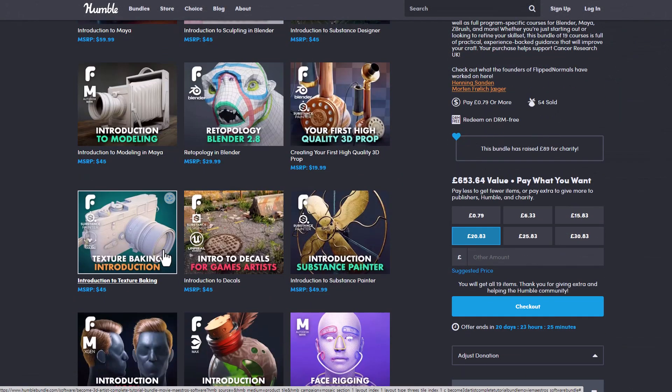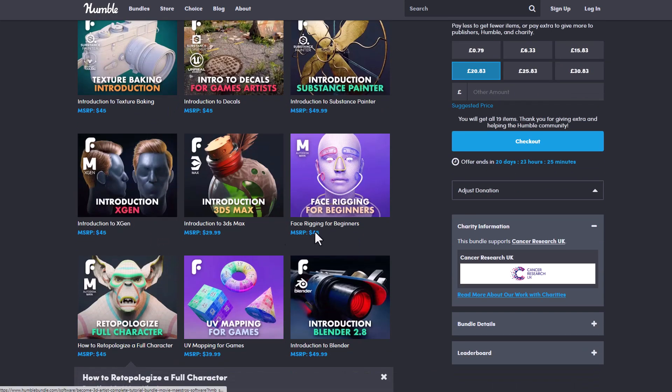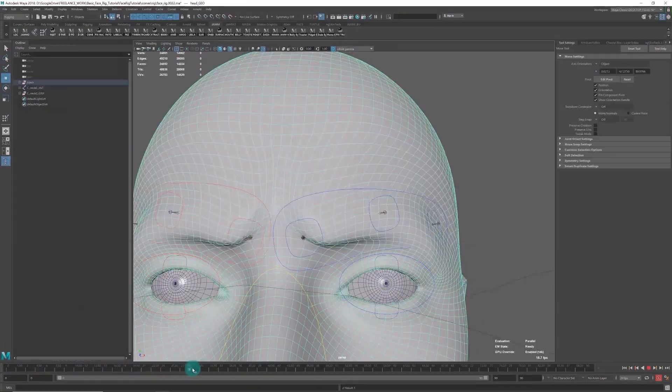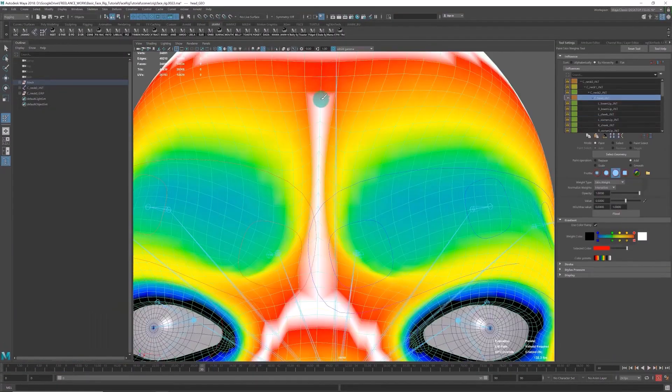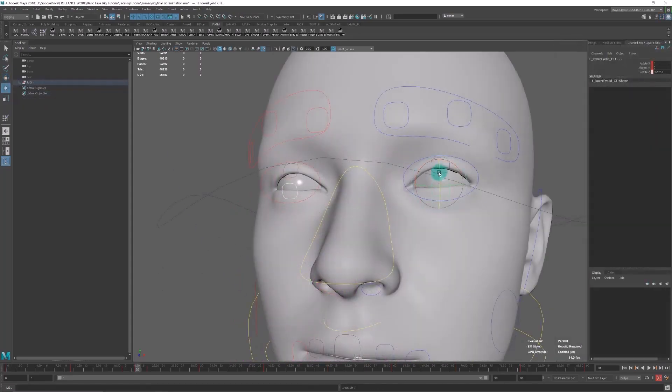If you'd like to learn how to start modeling in Maya, or possibly learn the full concept of texture baking, XGen for hair, facial rigging for any character in Maya, or maybe you just want to understand the whole concept behind UVs, UV mapping, and UV unwrapping — all of these courses are currently available, and I would definitely suggest that you get it.